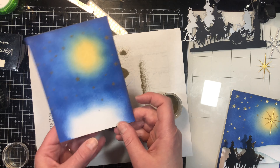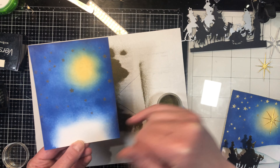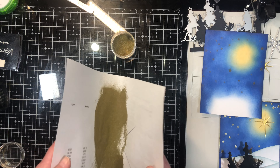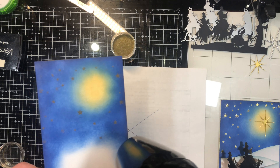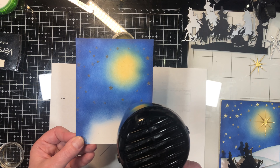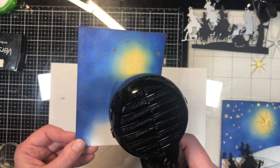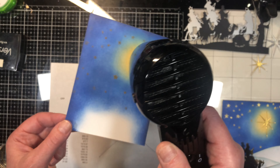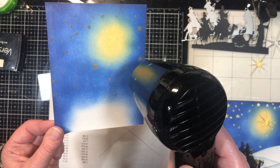Now we're going to put our embossing powder on there. Tap the excess away. If there are stars where you don't want them, just take a soft brush and brush them away. I like how these have turned out, so I'm going to put my embossing powder back in the jar and emboss them. If you have one of the tube heat guns, it does emboss a lot quicker than this heat tool here.